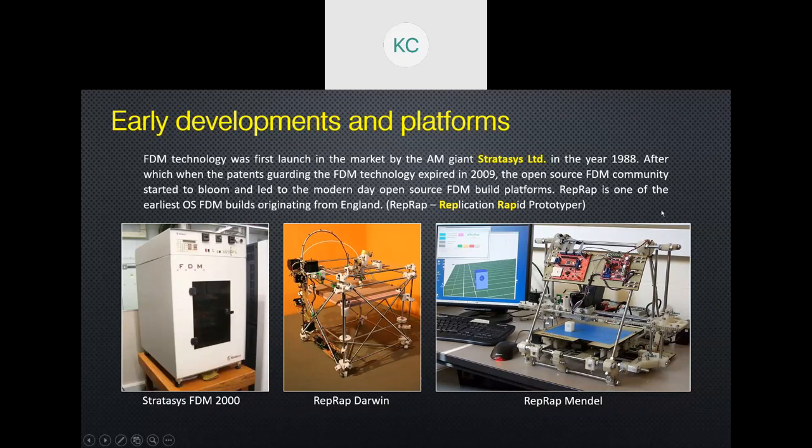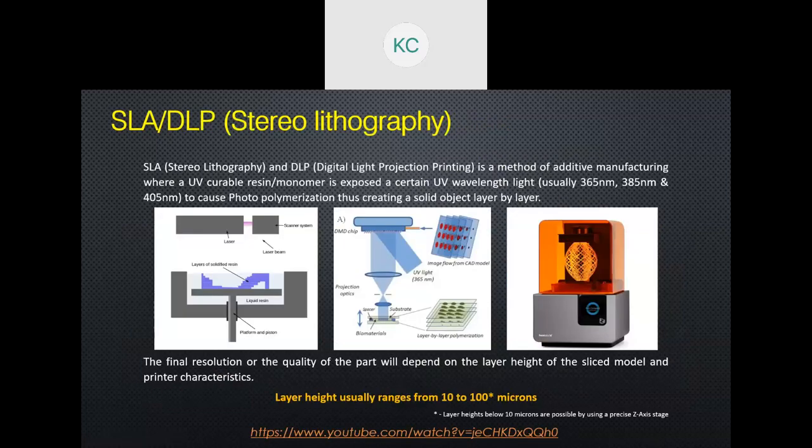The next technology is called SLA or DLP. SLA was actually invented much before FDM. SLA stands for stereolithography. There is another similar technology called DLP, or digital light projection printing. They both share about 90% of the same attributes, with just a few differences in how they print and how they form each layer.